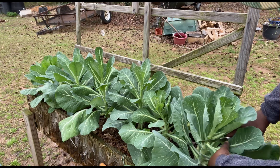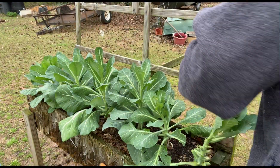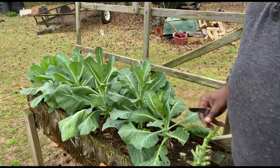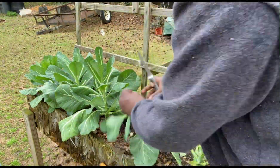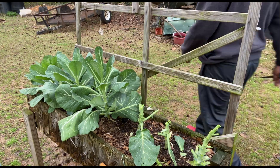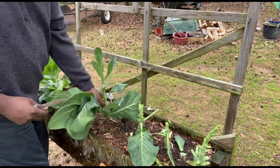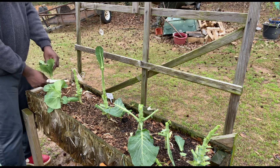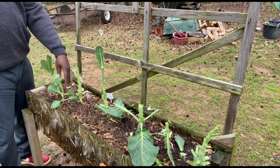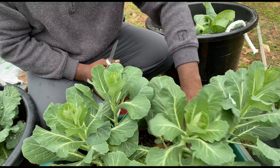Right here we got some more flash collard greens. Let's get these out of here. I got some more growing here — a little bit more of that succession planting. Alright, here we got some more flash collards.